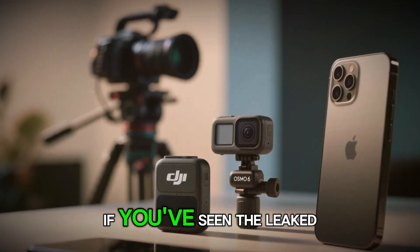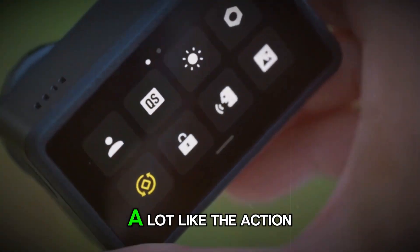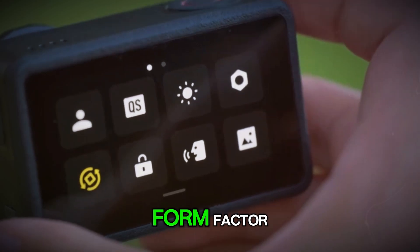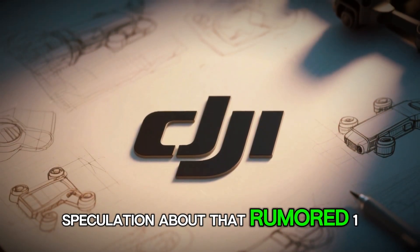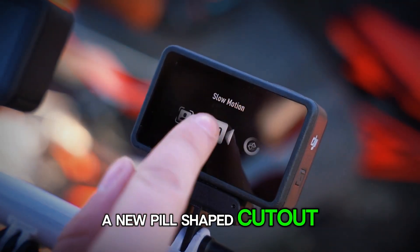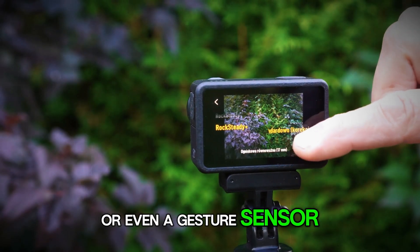Let's talk about the design. If you've seen the leaked images, you'll notice something familiar — DJI isn't reinventing the wheel here. The Osmo Action 6 looks a lot like the Action 5 Pro: that same rugged rectangular body, dual front and back screens, and overall a very functional form factor. But look closer and you'll spot some subtle changes. The front camera housing looks a bit larger, which is fueling speculation about that rumored one-inch sensor. Under the front screen, there's a new pill-shaped cutout — leaks suggest it could be a mic array for better audio, a status indicator, or even a gesture sensor for touch-free control.